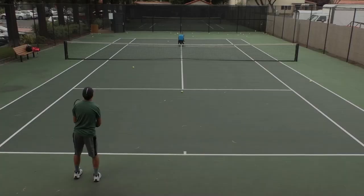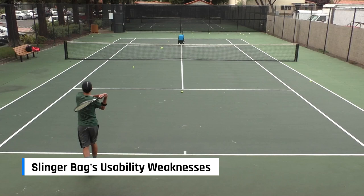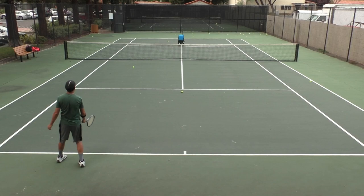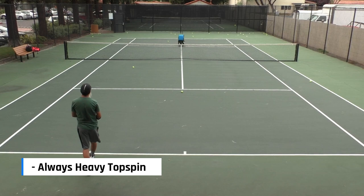Slinger Bag's usability weaknesses — and it does have a few. Number one, there is no underspin. If you're a person that wants to practice hitting against a slice, you're out of luck. Number two, the Slinger Bag generates heavy topspin almost always, and there is no real way to tone it down other than to adjust the speed.